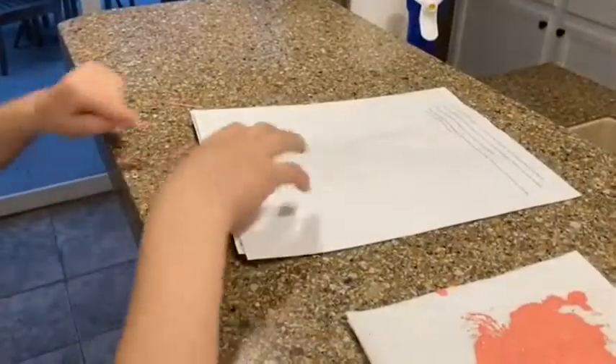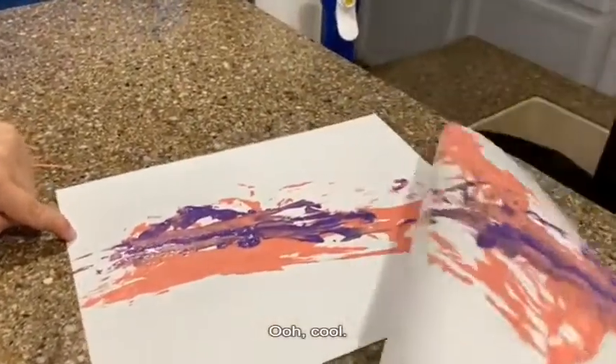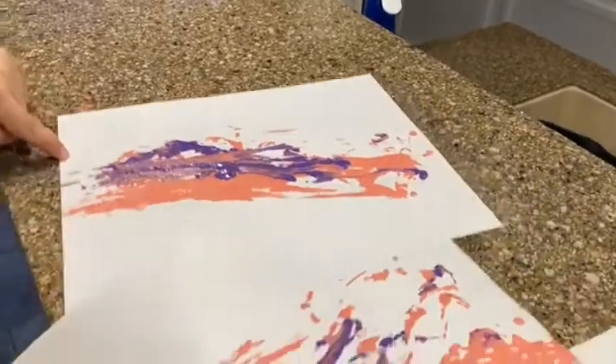Let's see the art. Let's see if it works. Ooh, cool.